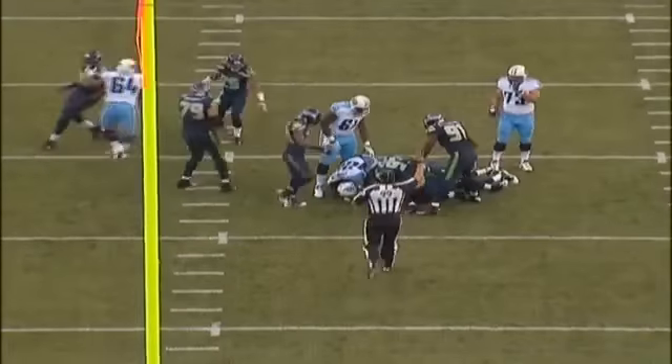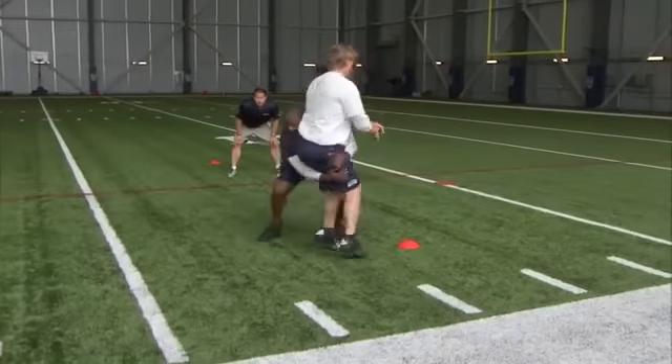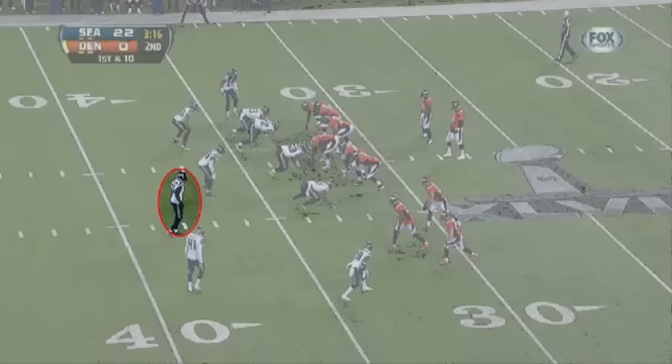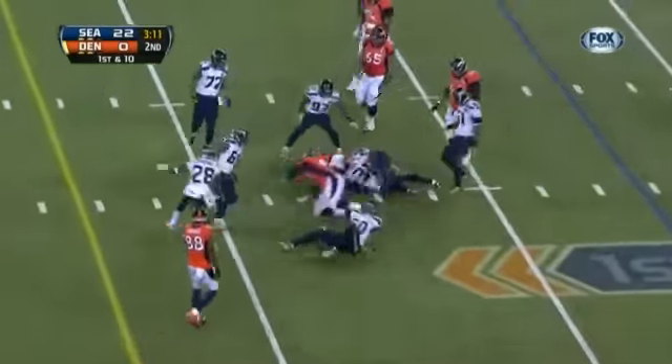Hawk roll tackles are shoulder-leveraged at the thighs that finish with the ball carrier being wrapped up and rolled to the ground. It's similar to a hawk tackle but with the addition of a roll at the finish. Our coaching points are: eyes through the thighs, wrap and squeeze, roll. Number 31 attacks the receiver at the thighs and rolls the ball carrier to the ground. Number 92 at nose tackle will come off the block and hawk roll tackle the running back. In space, number 29 contacts the wide receiver with his right shoulder and wraps and rolls at the thighs. Number 31 makes a right shoulder hawk roll tackle coming from the middle.